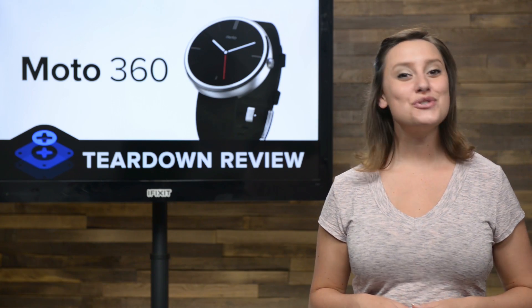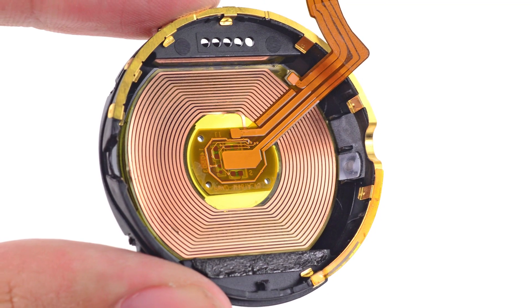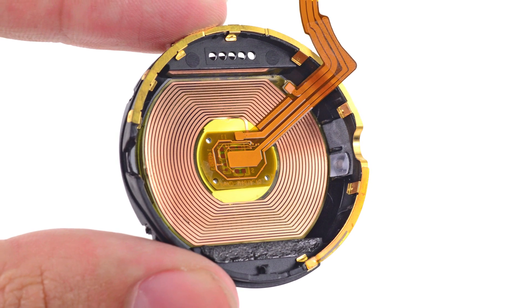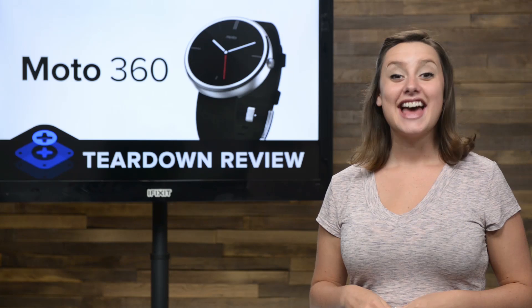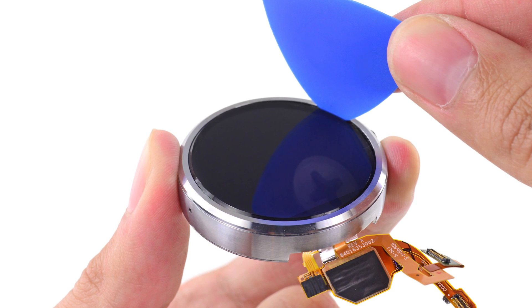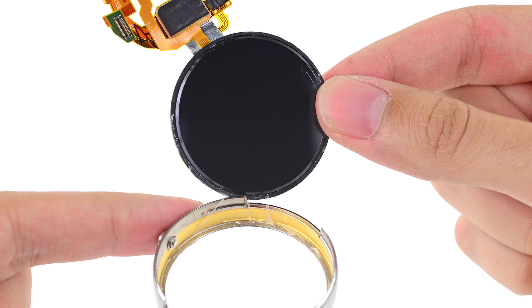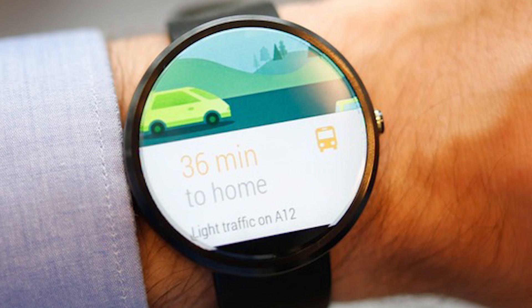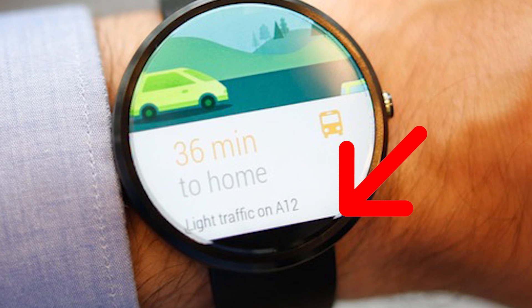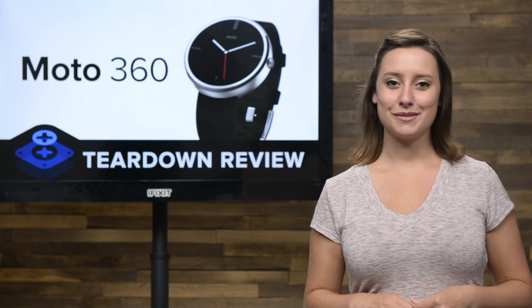Next up, we check out the cool inductive charging coils under a backing sticker. The Moto 360 is the first Android Wear smartwatch to ditch physical charging ports in favor of inductive charging. Lastly, we try to get our little round LCD free, and to do that we need more heat and more prying to coax it from its cozy ring. Interestingly, the display is not a perfect 360 degrees due to its ambient light sensor, so shave a few degrees off that 360 in exchange for auto-adjusting brightness.